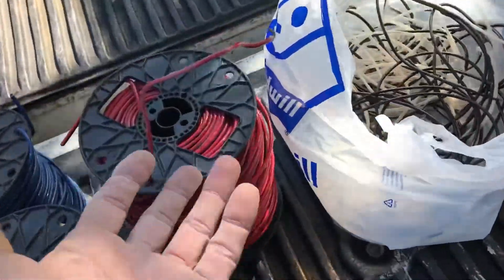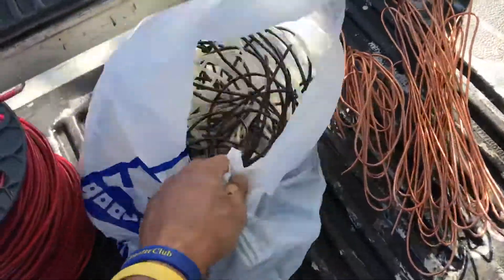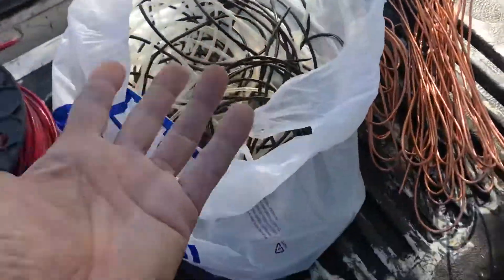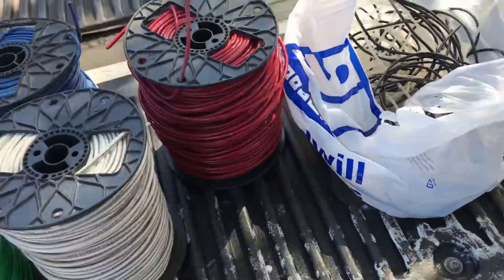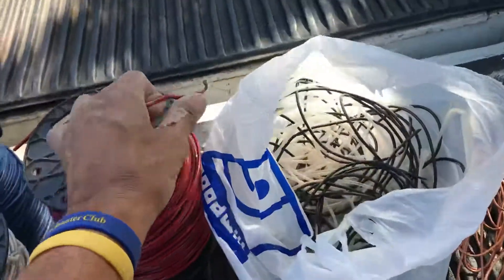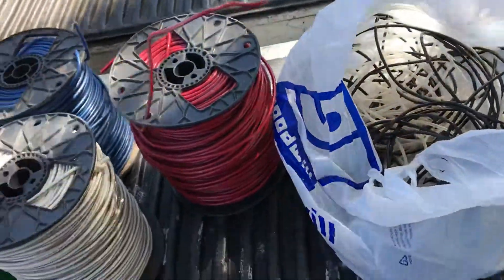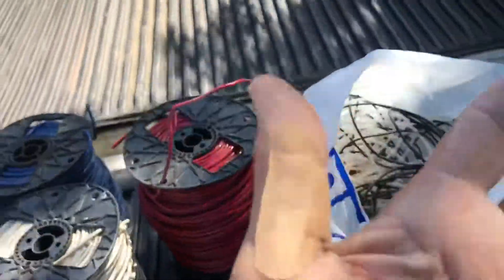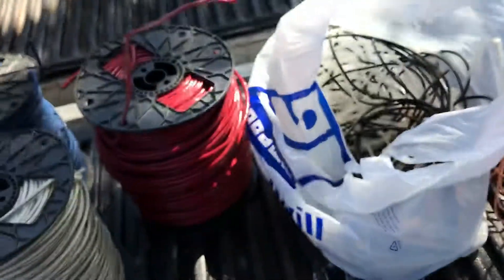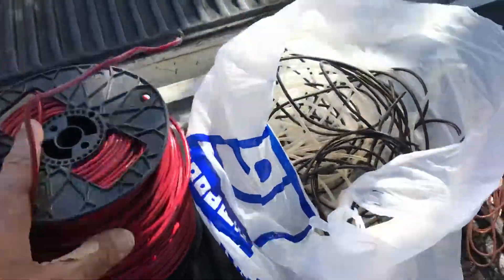they're only taking off 1.8 percent of the actual plastic weight — which really doesn't matter that much. If you're going to strip it, it's going to take you hours to strip a roll. If you have an automatic stripper, great. But if you're doing it manually, I suggest you don't bother. Make sure you wear gloves either way.